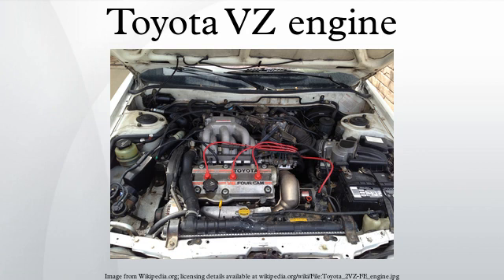2VZ-FE: The 2VZ-FE is a 2.5L version. Bore is 87.5mm and stroke is 69.5mm, with a compression ratio of 9.0. Output is 119kW at 5,800rpm and 216Nm at 4,600rpm, with a redline limit of 6,800rpm. Applications: 1988–1991 Toyota Camry; 1989–1991 Lexus ES 250.